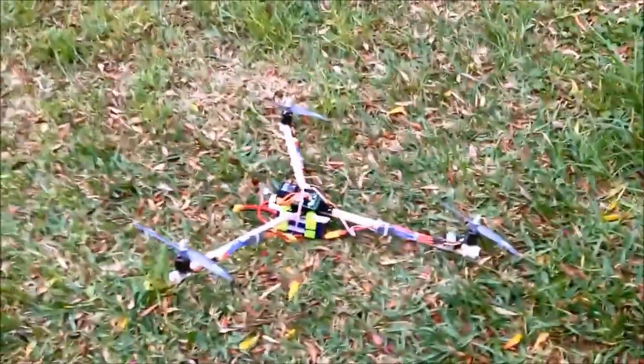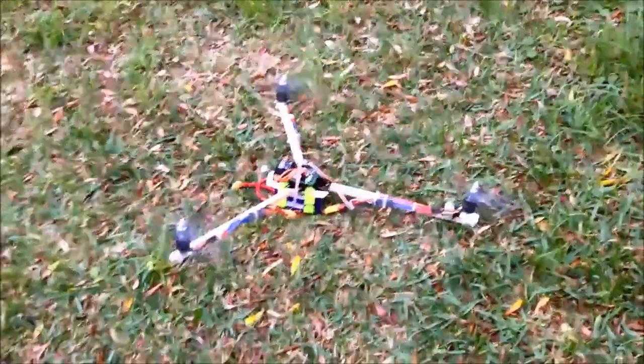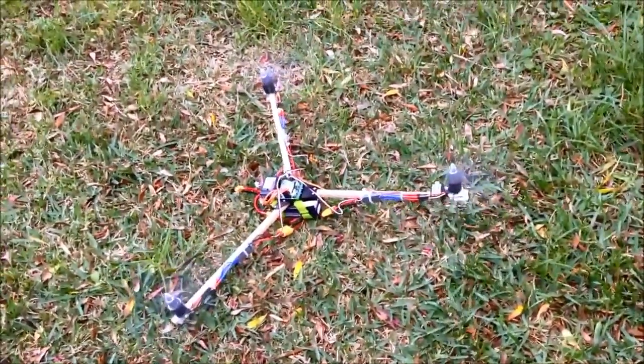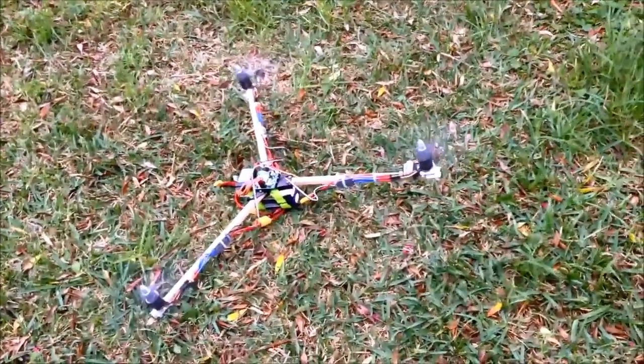I mean, I know it should work — we wouldn't have built it if it wasn't going to work — but it's just so much fun to see this thing fly. You've got to take off a bit faster or the rear will come up.